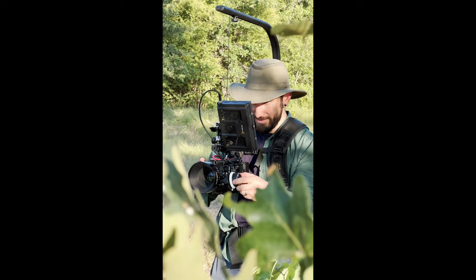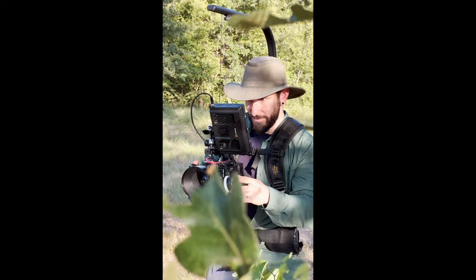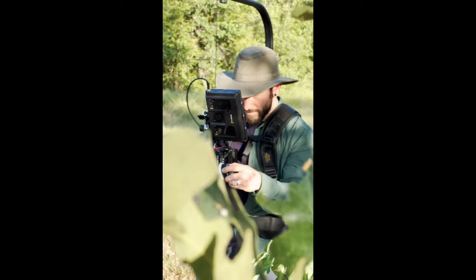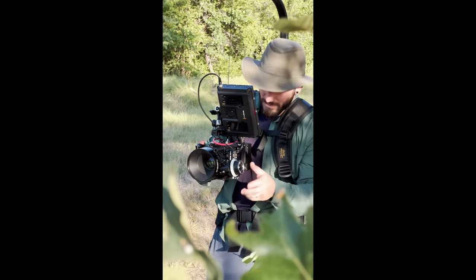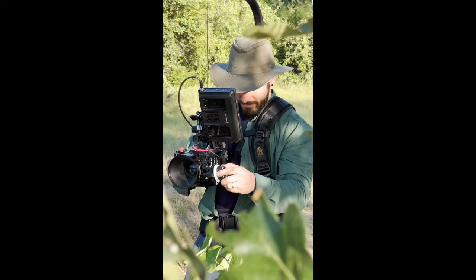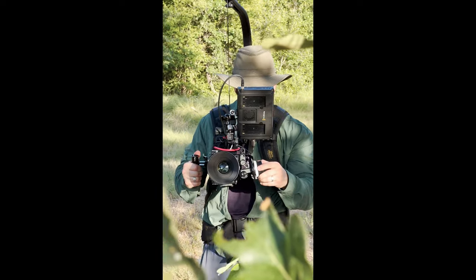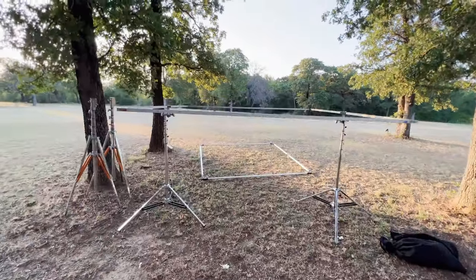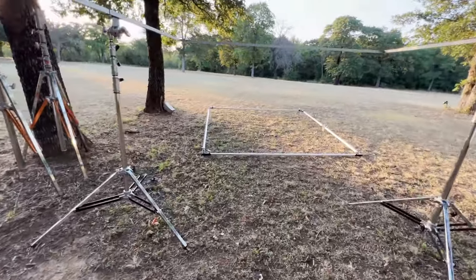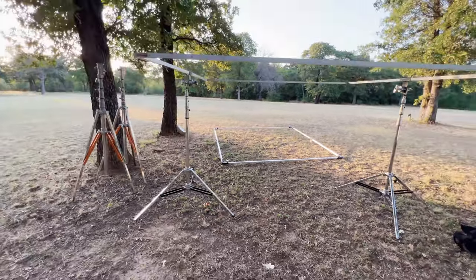The DP of this shoot was Chris Duncan — a great guy shooting on a Red Komodo. He knows his stuff, does an amazing job, sees things that regular shooters may not see, gets the angles, and is a pleasure to work with. I had two 8-by frames set up — one was going to be a negative or diffusion and the other an ultra bounce. We only ended up using the ultra bounce, so I'm packing the other one away since we're losing the sun.